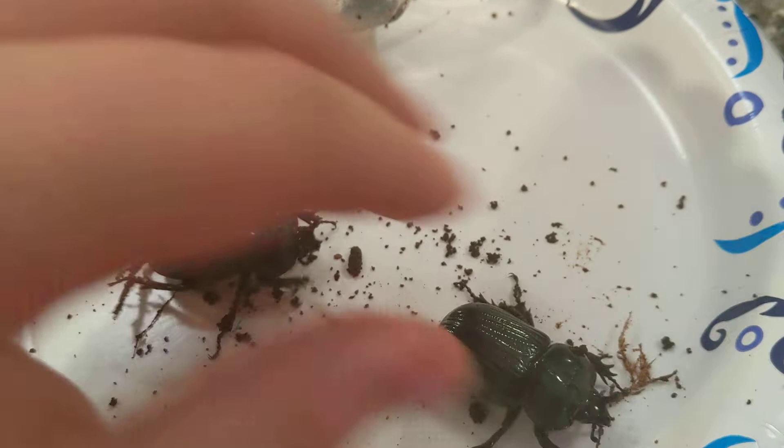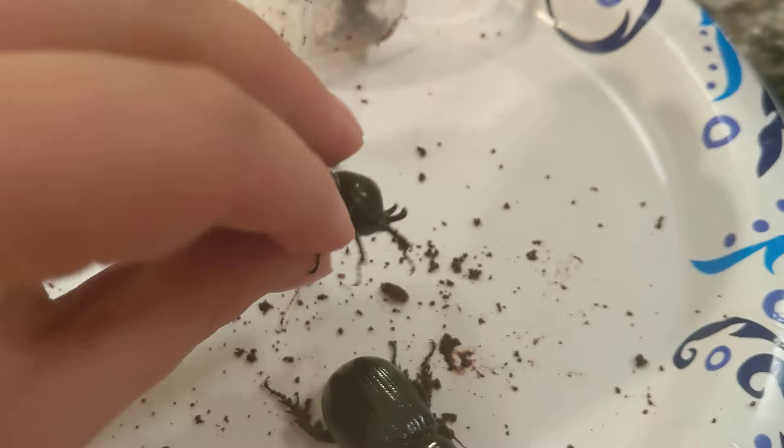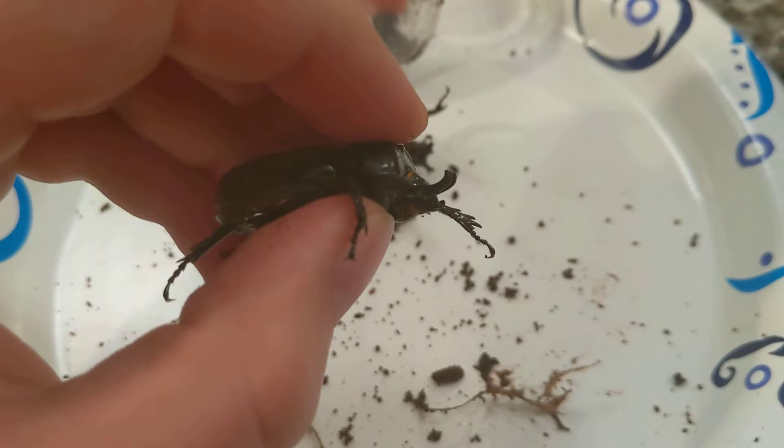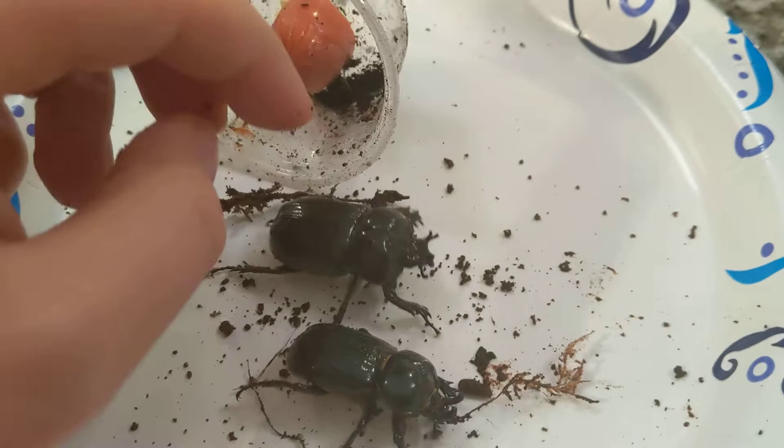Now let's look at the male again. See how the horns are much stockier and they point backwards? Compare that to the female — much thinner, points straight upwards or out in front. One more time: male, pointing backwards. Also, if you look at the size, males typically tend to be smaller than the females by a little bit, which you can sort of see right here.